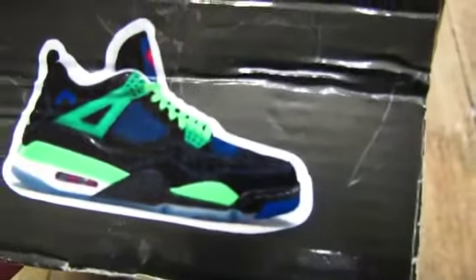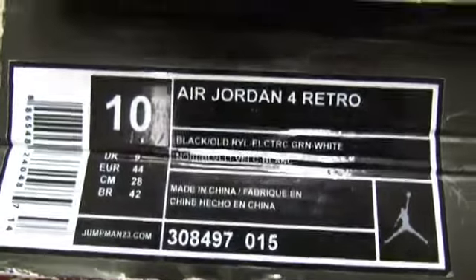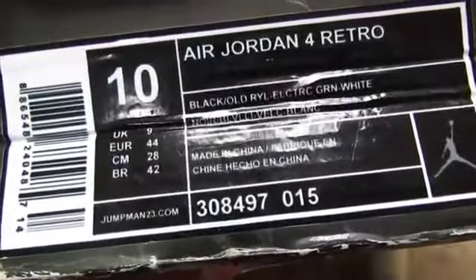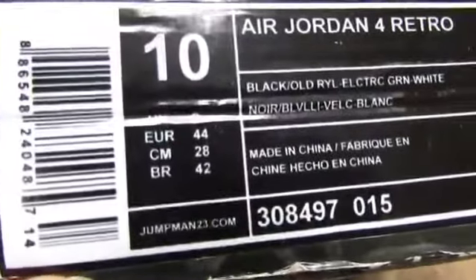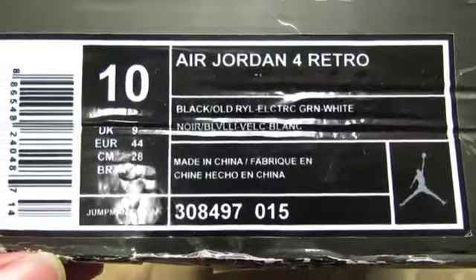Now the seller says this is the OG box. There's a little sticker on there, that's cool. But take a look at the label — this label is really throwing me off because I know this isn't how the label should look. This label looks like somebody printed it off their computer. It's like the quality of the label — it looks like it's been printed off a computer.